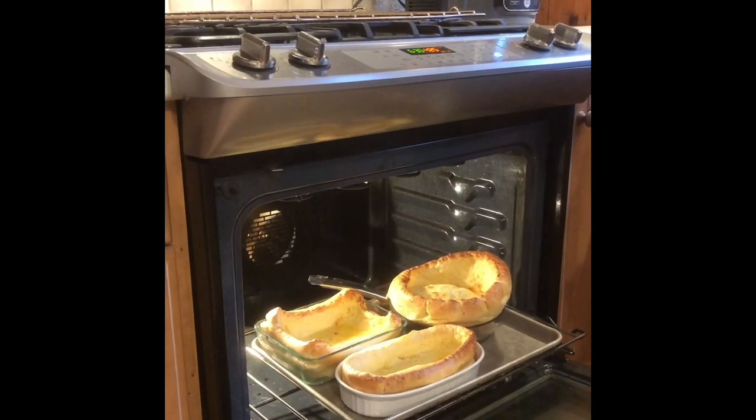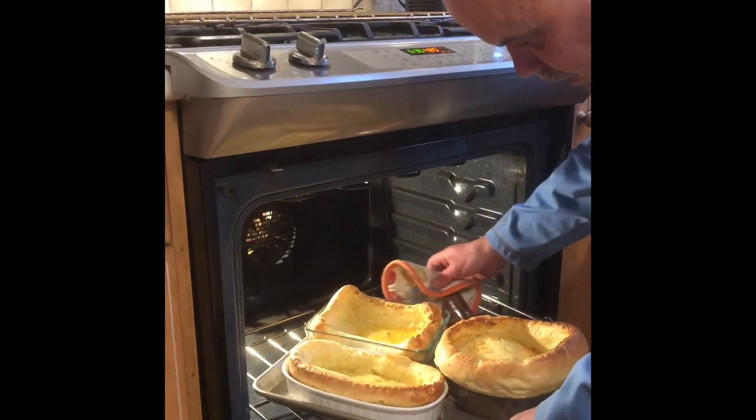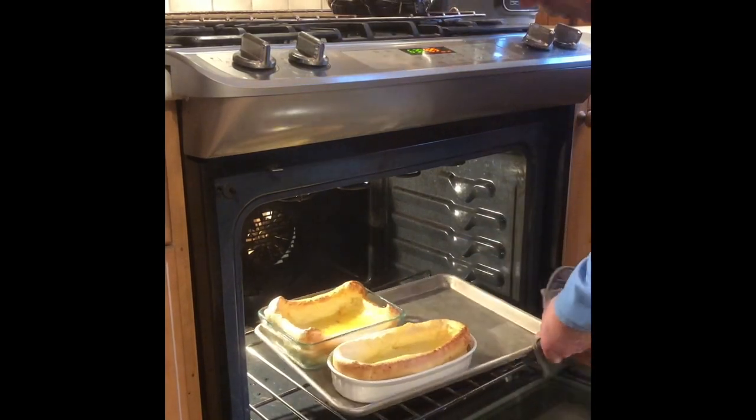After 15 to 20 minutes, the sides will be poofy and the center will be a little set up. This one's perfect; the other two have a few more minutes.